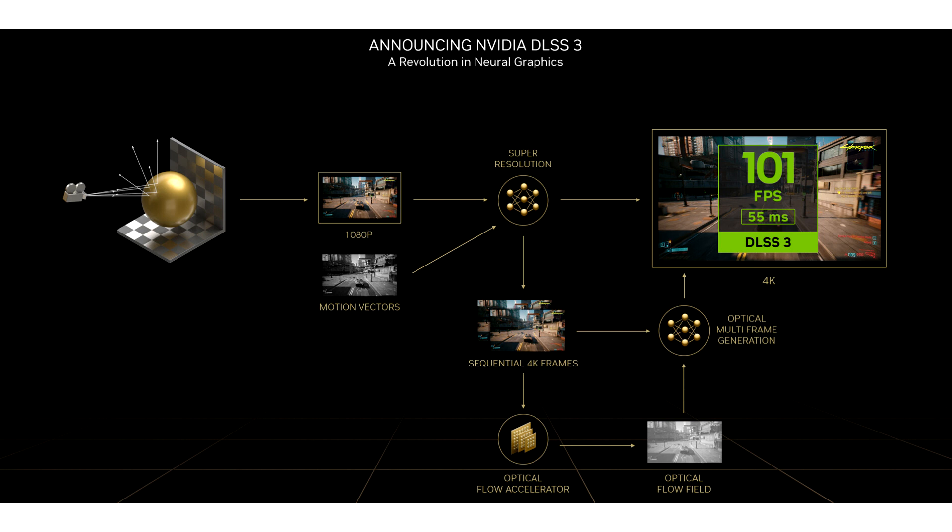A new third-party modification can unofficially activate both upscaling — FSR, DLSS — and AMD Fluid Motion Frames on older NVIDIA cards equipped with Tensor Cores. Replacing two key DLL files and making a small edit to the Windows registry enables the DLSS3 frame generation option to be activated in games running on older hardware.